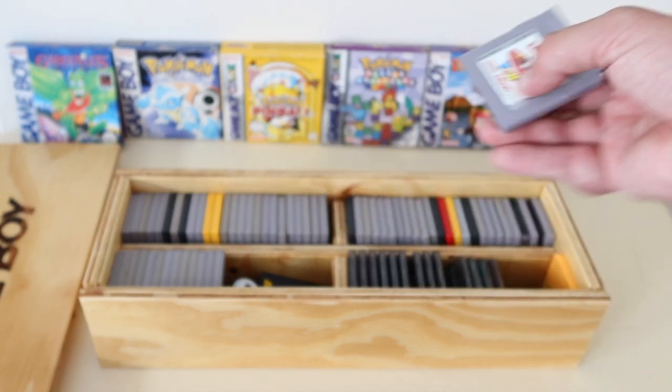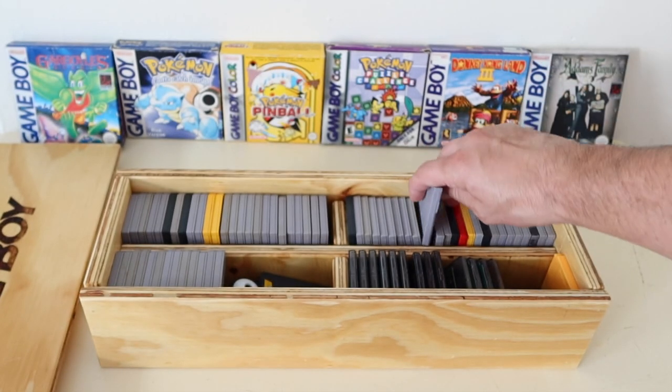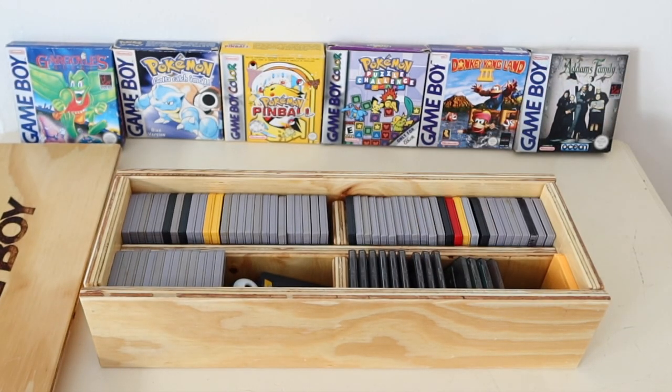It keeps the cartridges free of dust, and everything's nice and tidy — exactly what I wanted. And this set me back £40. To have something custom made, made so nicely, and to be perfect for what I need, £40 was more than a fair price, I thought.